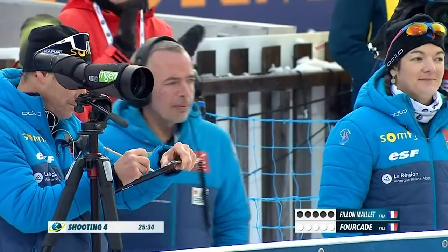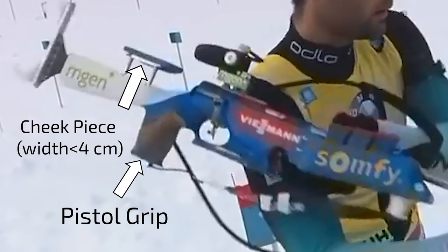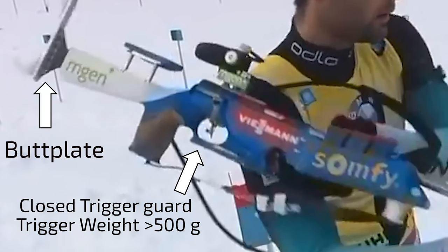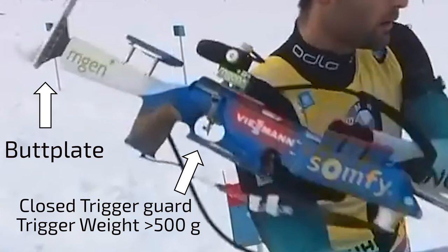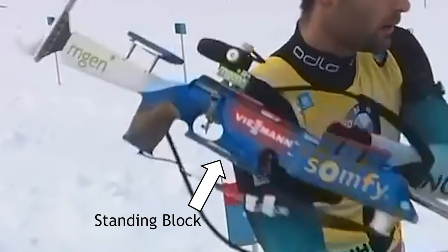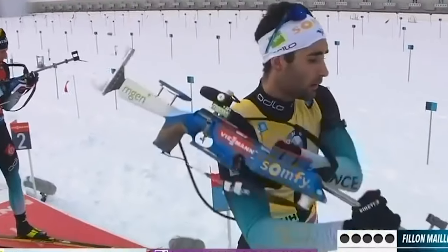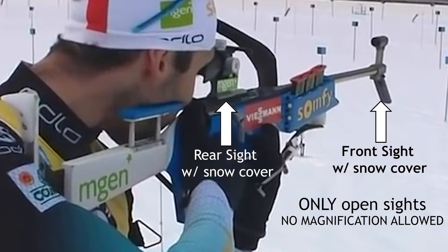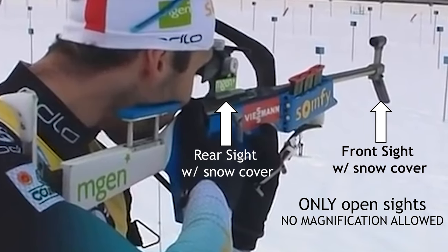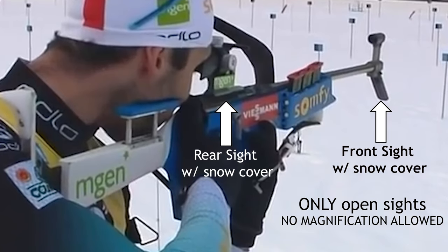Now that we have the action and barrel back on the stock, let's take a look at the different parts of the stock. First we have the pistol grip and the cheek piece. Next we have the butt plate and a closed trigger guard, which protects a trigger that must have a weight of greater than 500 grams. Next we have the standing block, which the shooter uses to stabilize the rifle in the standing position. From the standing position we can see that there's a rear sight and a front sight, both equipped with snow covers. There is no magnification allowed in biathlon and only open sights must be used.